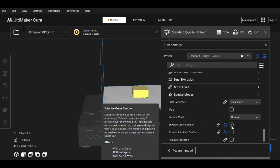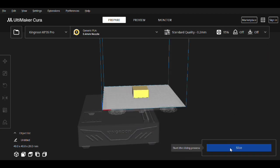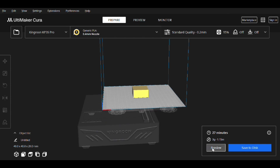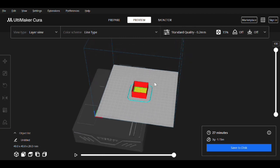Slice the object and we should get a result exactly like we saw in PrusaSlicer. Go to preview — you shouldn't see a top; it should basically be a hollow block. Export and save it, then print it out. I'm going to print the one I did from PrusaSlicer because that's the one I use most, but you can print the Cura version and I'll show you the math for both.